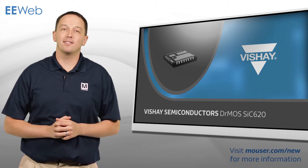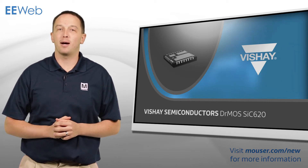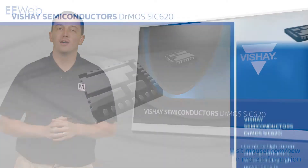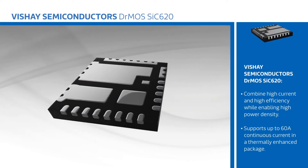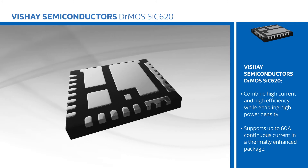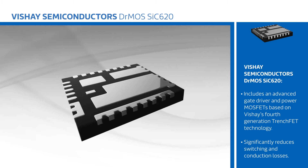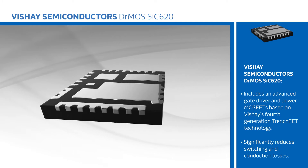Vishay Semiconductor's SiC620 integrated power stages combine high current and high efficiency while enabling high power density. The SiC620 supports up to 60 amps continuous current in a thermally enhanced package that includes an advanced gate drive and power MOSFETs based on Vishay's fourth generation TrenchFET technology to significantly reduce switching and conduction losses.